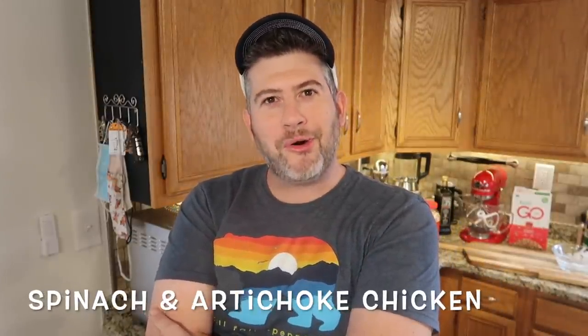Let me ask you a question. Who loves spinach and artichoke dip? Who loves chicken? I love both those things. Wouldn't it be nice to turn a spinach and artichoke dip into an outrageous sauce to drape all over some delicious chicken cutlets? I think it would. So let's do it — spinach and artichoke chicken.